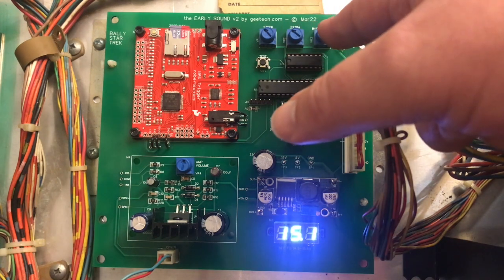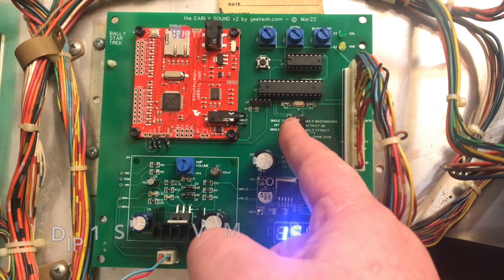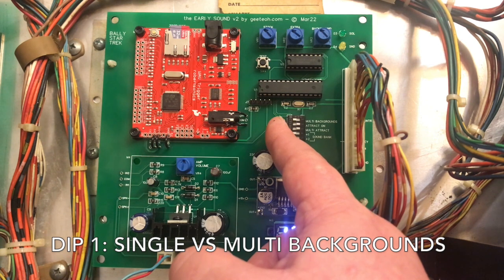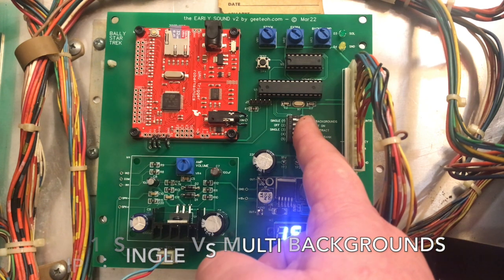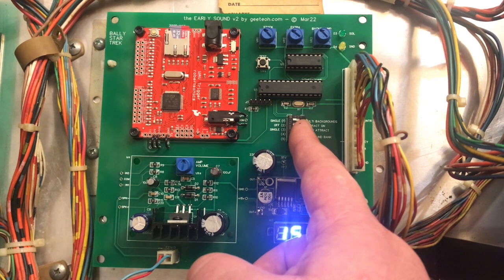This allows you to get the volumes of each of the sound types to your liking. There is a five-position dip switch on the board. The top one, which is currently set to off, is for the background sound. In the off position it will play one background sound through the entire game. If you turn it to the on position, it'll play a different background sound for each of the balls. The second dip switch turns the attract sound on and off.